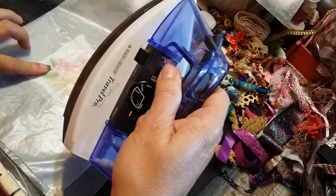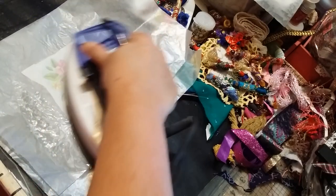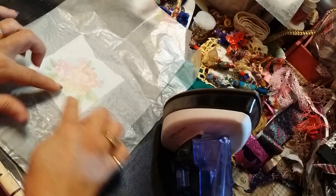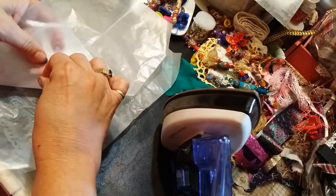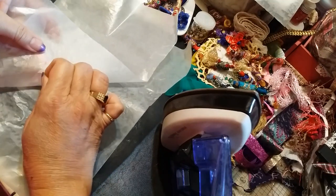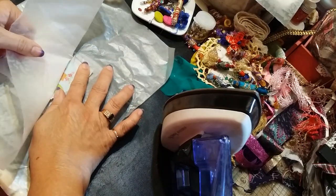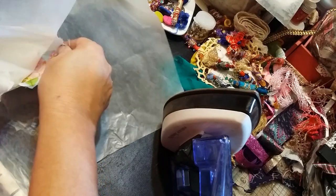Then all you do is fold your wax paper over or lay another piece on top, and you're going to iron it on the highest setting. Just iron over it, and what happens is that piece of saran wrap melts and acts as adhesive to your napkin. Because you have wax paper, it shouldn't stick — of course it's gonna make a liar out of me!